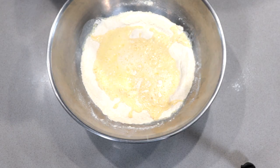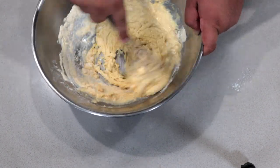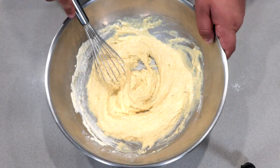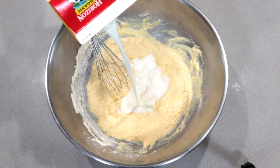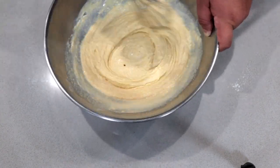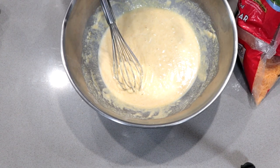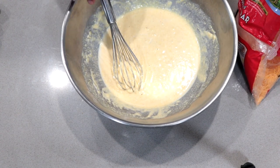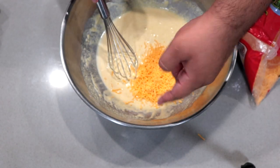Stir until it's nice and lumpy — don't over mix it. It's going to need a little bit more milk. Now let's add one cup of shredded cheddar cheese. Make sure it's the sharp kind.